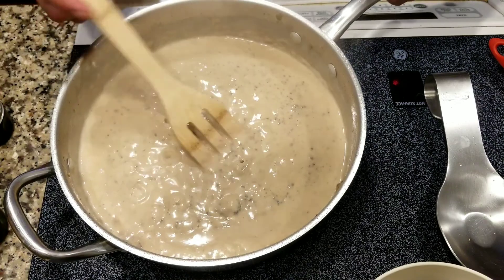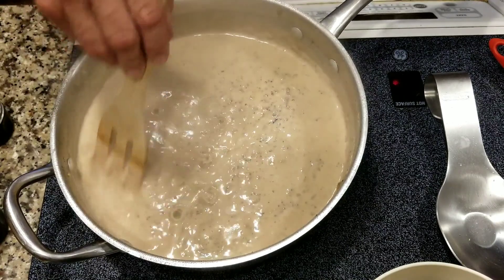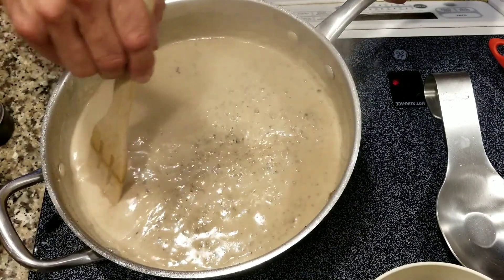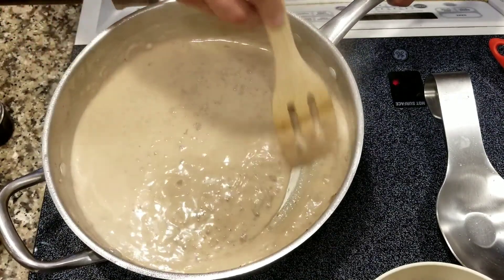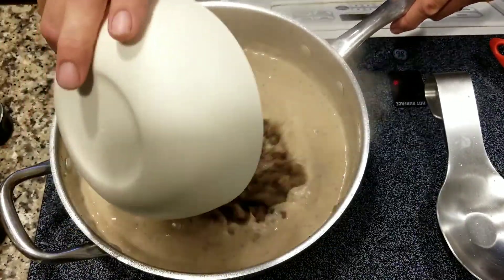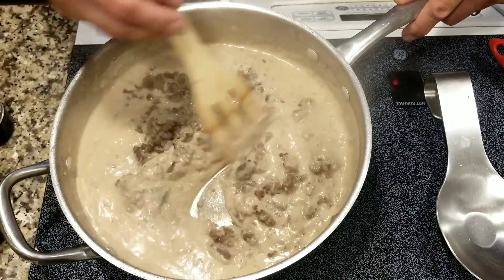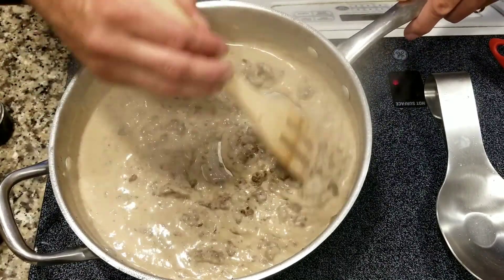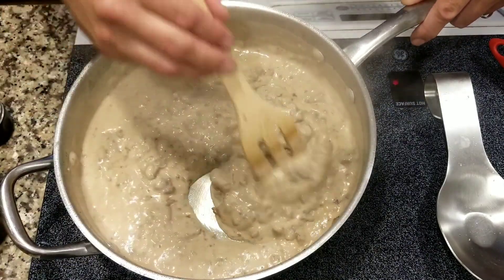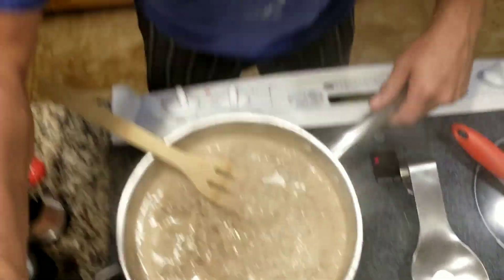Turn the heat down to low. Keeping the pan up off the stove top because I don't want it to get too hot and burn. The stove top will cool off here in a second. I'm going to go ahead and add the rest of the sausage back. Voila. I'm going to taste it and salt and pepper it to taste. Other than that, it's ready to go.